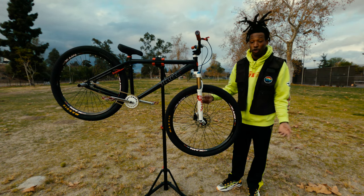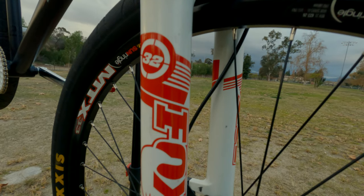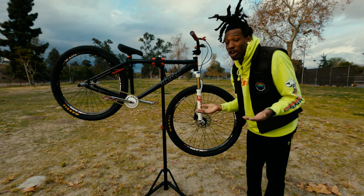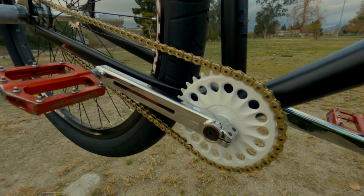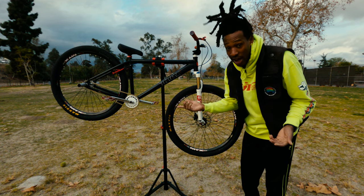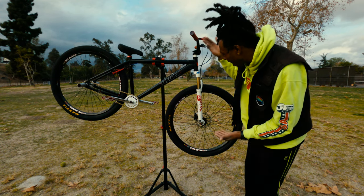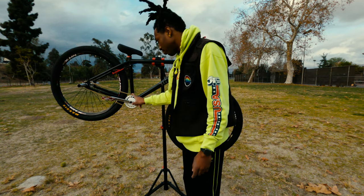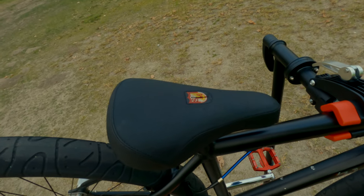I'm keeping the Fox forks regardless, but I did switch out the decals — took off the old ones and got new ones, as y'all can see. That's a Profile sprocket. I had to get Profile because my last sprocket bent on me, so I upgraded to top of the line. Everybody knows Profile. It's white to match the forks.